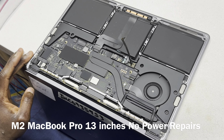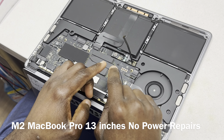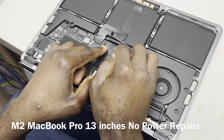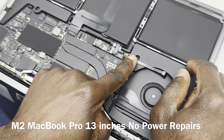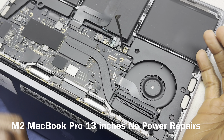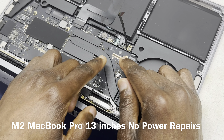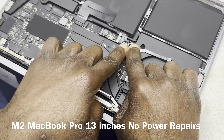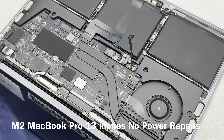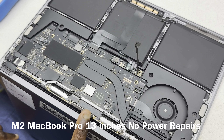Another thing I want to mention: sometimes when you disconnect the battery, you're focused on this connector, but then somehow the one on the other side moves. After you finish working on the device, it doesn't charge. When assembling the device, just be sure the other side is properly connected.